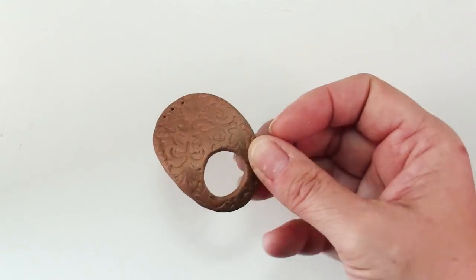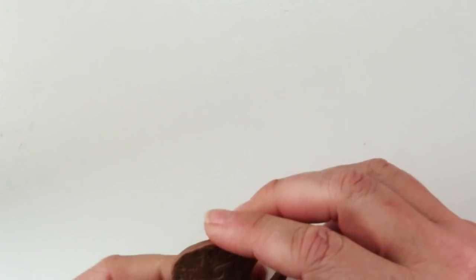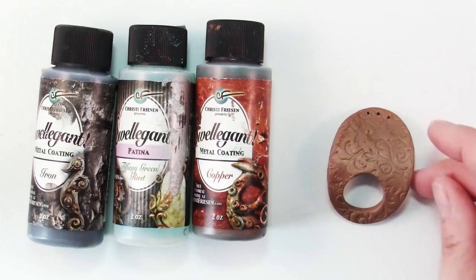This is what your piece should look like when it comes out of the oven. It's nice and strong, it's a little bit flexible, which it's supposed to be. Polymer clay properly baked is actually quite strong. Next we're going to paint our piece with some metal coatings.